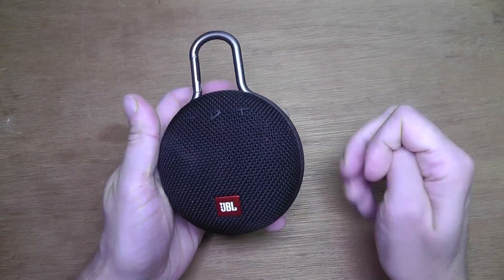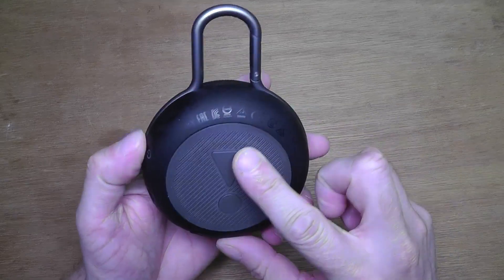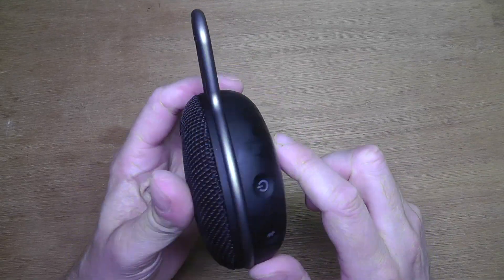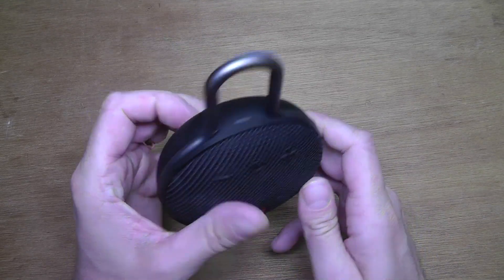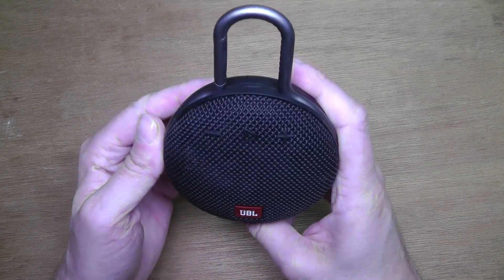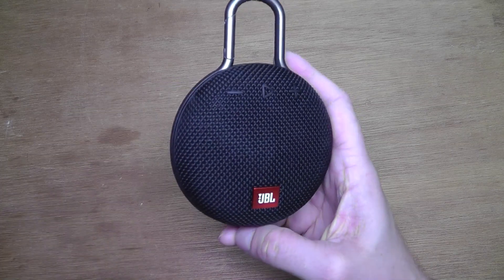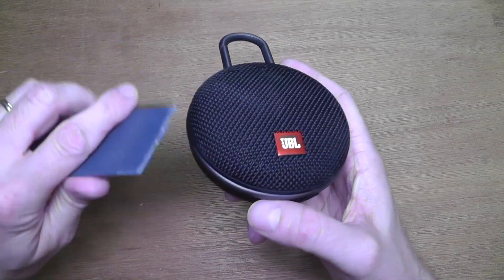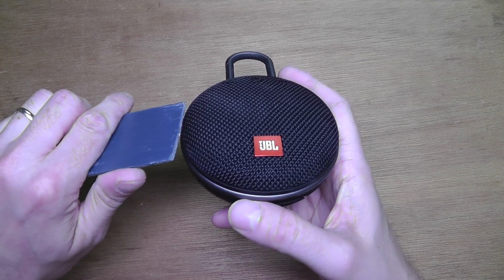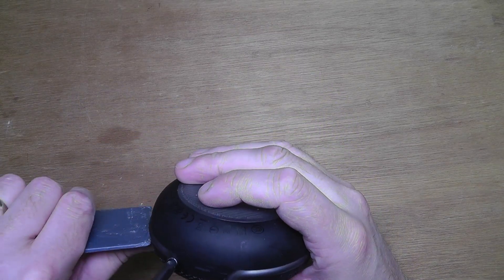Today we're going to have a look inside the JBL Clip 3 portable Bluetooth speaker. I'm going to show you how to open this up and what's inside, and we're also going to compare it to the also pretty new JBL Go 2 to see if there are some similar components in there.